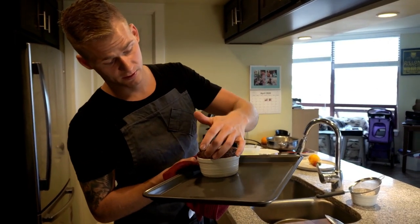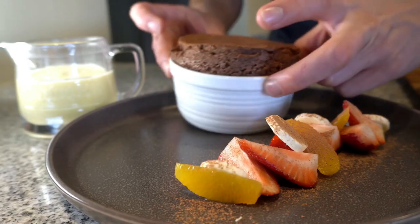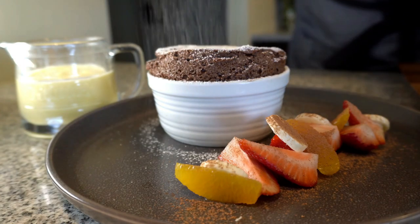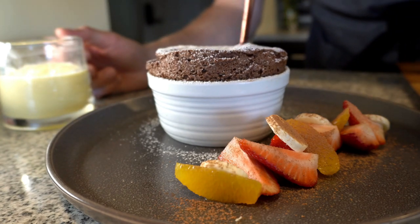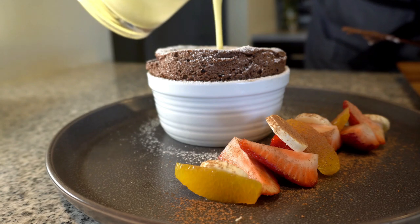The soufflé is out of the oven. It's nice and risen and set up — it's got a good jiggle to it. We're going to finish it with a little bit of powdered sugar, and dad made a glaze that you're going to pour right in there.